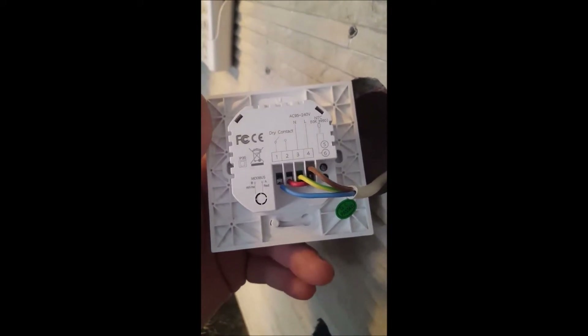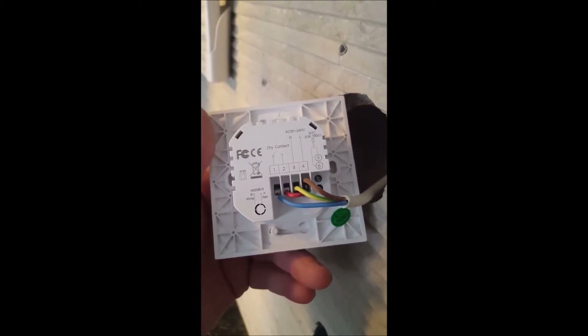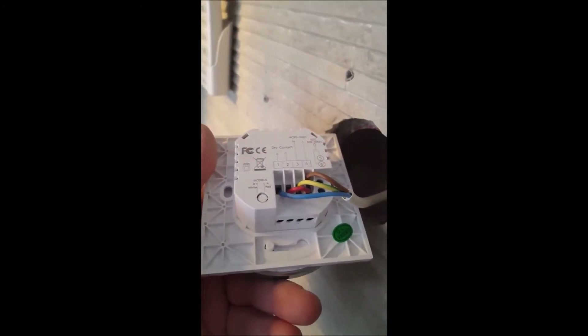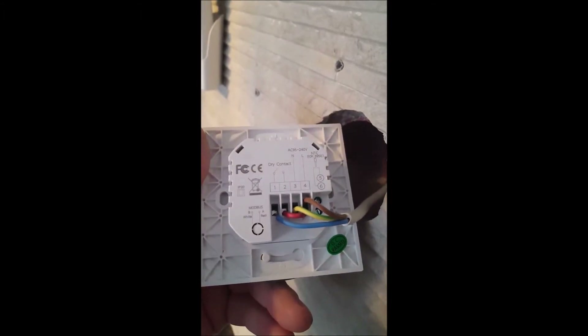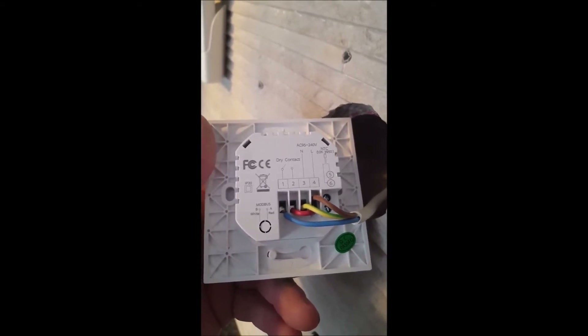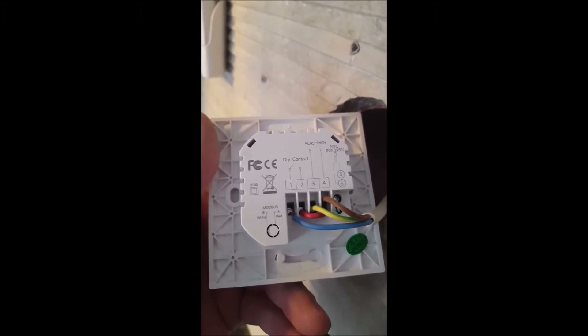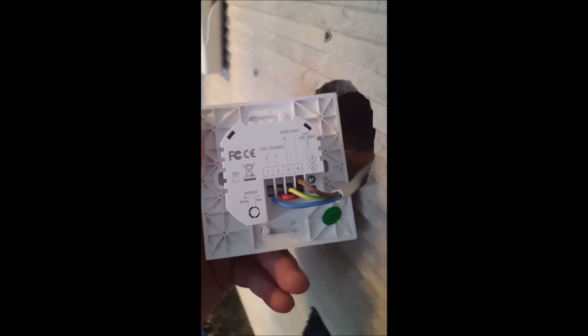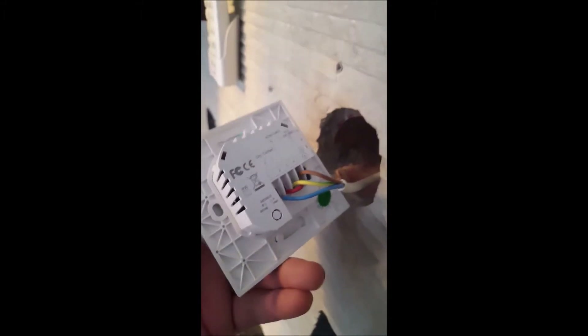Terminal number four is line, number three is ground, and I made a bridge between line and number two — the dry contact. When you activate the thermostat, dry contact terminals one and two close and the boiler starts heating. Without this bridge you cannot activate the thermostat.